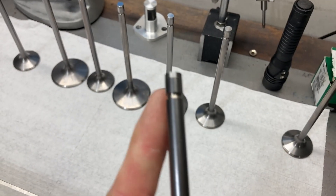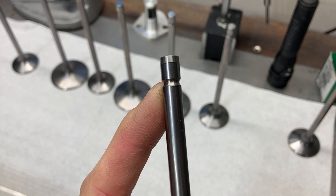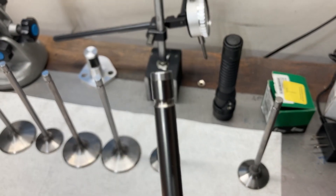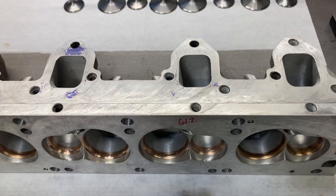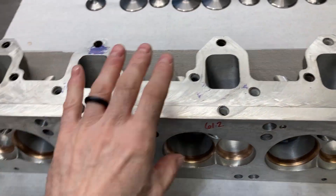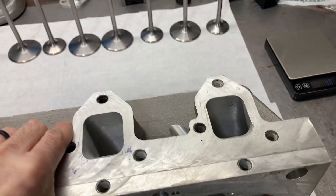These are 5/16 stem. Radial radius groove lock and hardened tips, but I've already swapped out the guides on this head. Copper beryllium seats, just a note.